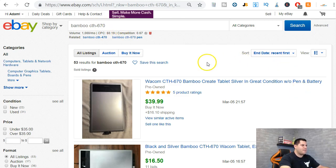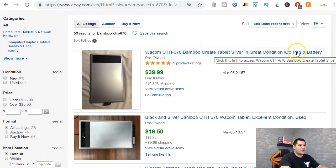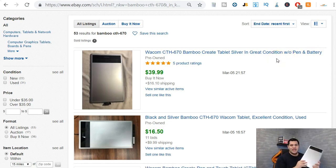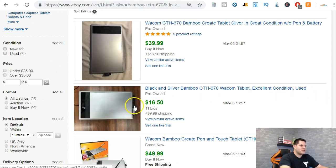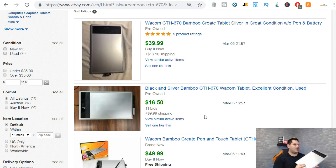Here it is — a Bamboo CTH-670. Looking at the sold listings: this one here, without a pen and battery, sold for $39.99 plus $16.10 shipping. This one in excellent used condition with a pen and cord sold for $59.99 plus $16.50 shipping. I paid two dollars and ninety-nine cents for this thing. So yes, I can turn this into an easy ten-dollar profit minimum by spending under three dollars. It's that simple.